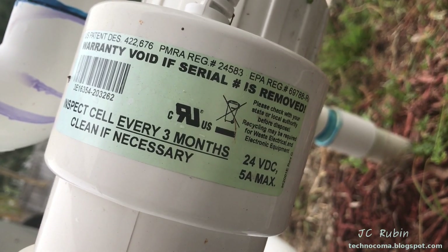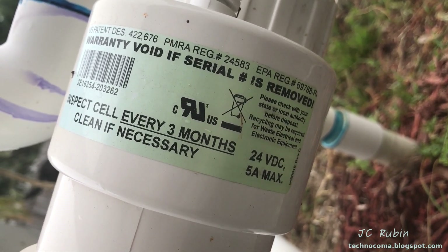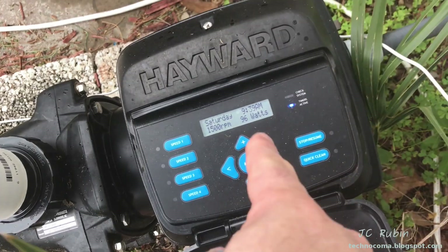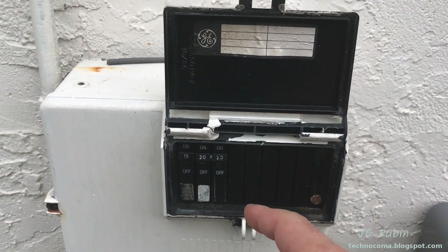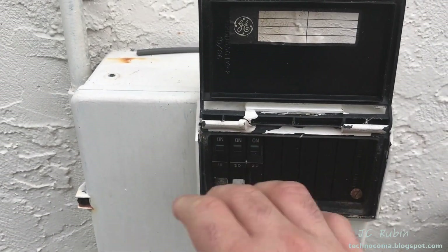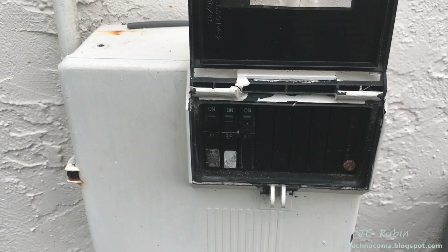Before we actually touch anything — a reminder: this is 24 volts and 5 amps when running at maximum. So the first thing we're going to do before we do anything is cut the mains power to this entire unit. That doesn't mean shutting off the pump — that means mains power. I continue to be of the opinion that this is the only safe way to work on anything on the pool with regard to electricity. Just shut it all off and don't worry about it, because none of this is worth dying over.